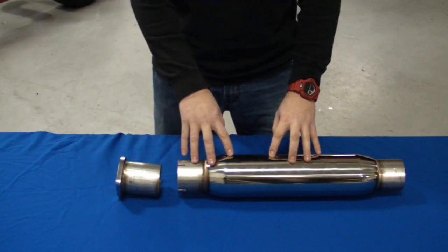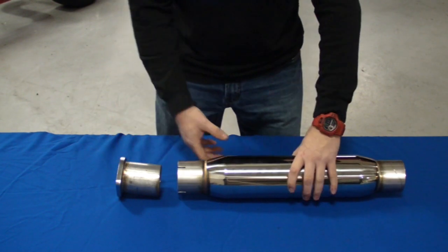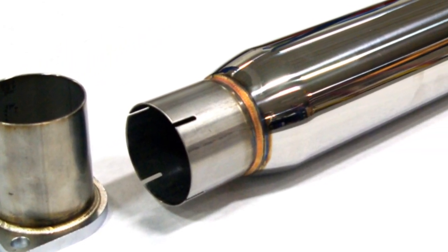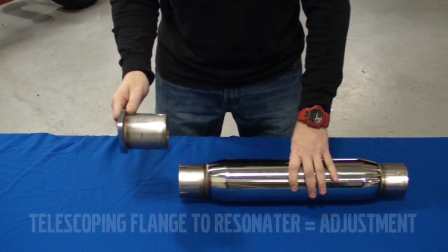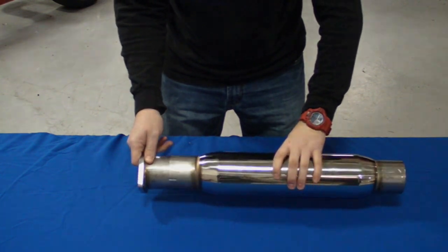Now we're going to go over the front resonator section. What I have in front of me is the front resonator and the front flange adapter. The resonator incorporates a straight-through perforated design for optimum performance and flow. The front flange adapts to the back of the down pipe, and one of the many features on this exhaust is that the front flange allows the resonator to slip for maximum adjustability.